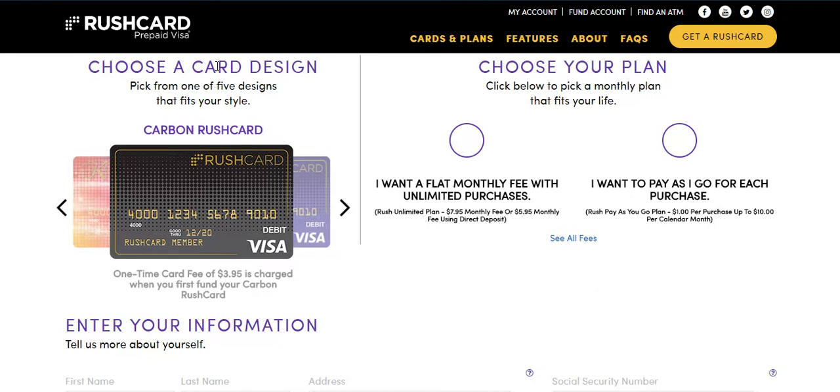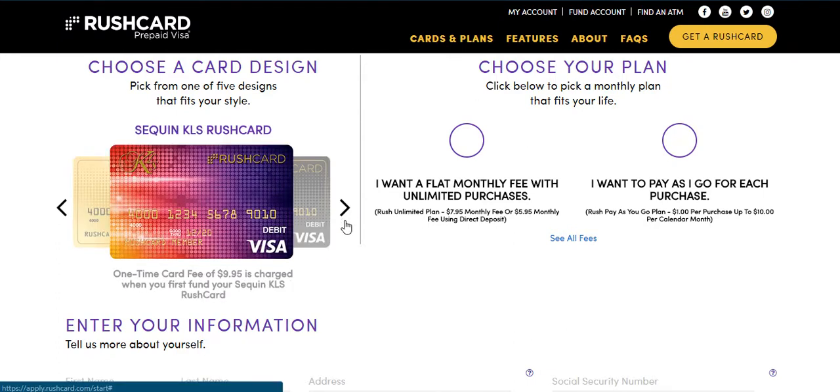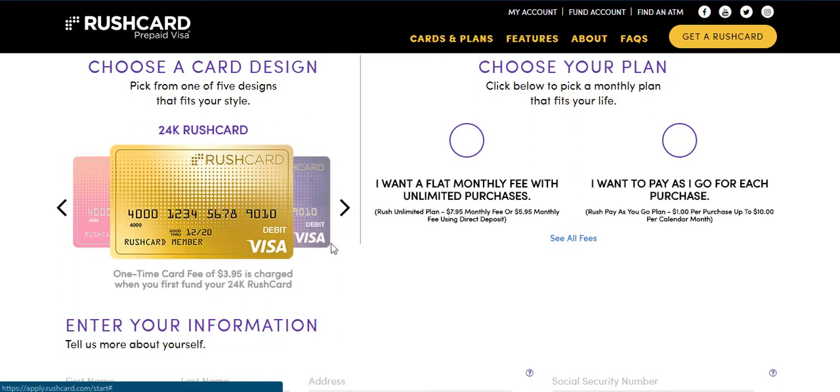First, you want to choose your design. I recommend the black, blue, pink, or gold. These four cards are already qualified under my account, so you do not have to worry about the one-time card fee whatsoever. If you choose this other color card here, it's not qualified already, so you would have to activate it yourself. So just to save yourself some time, I recommend the black, blue, pink, or gold, so you do not have to worry about that card fee at all.